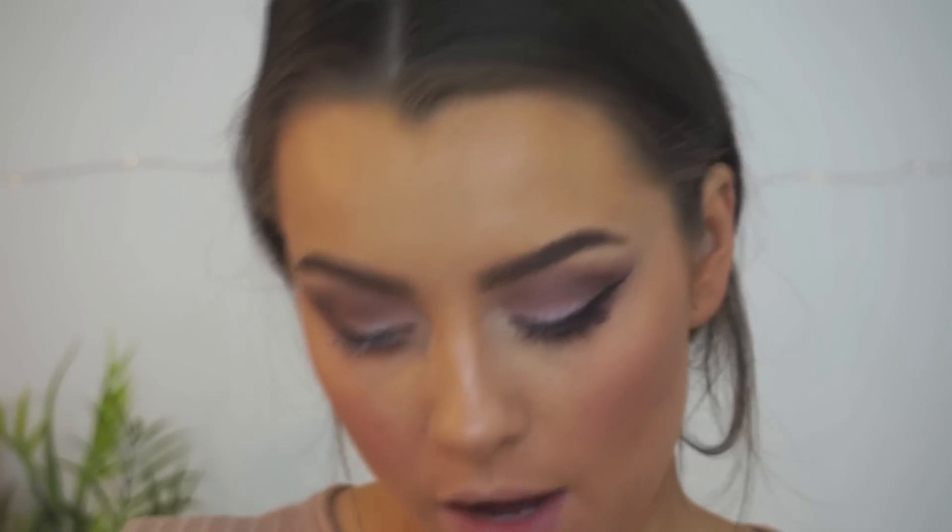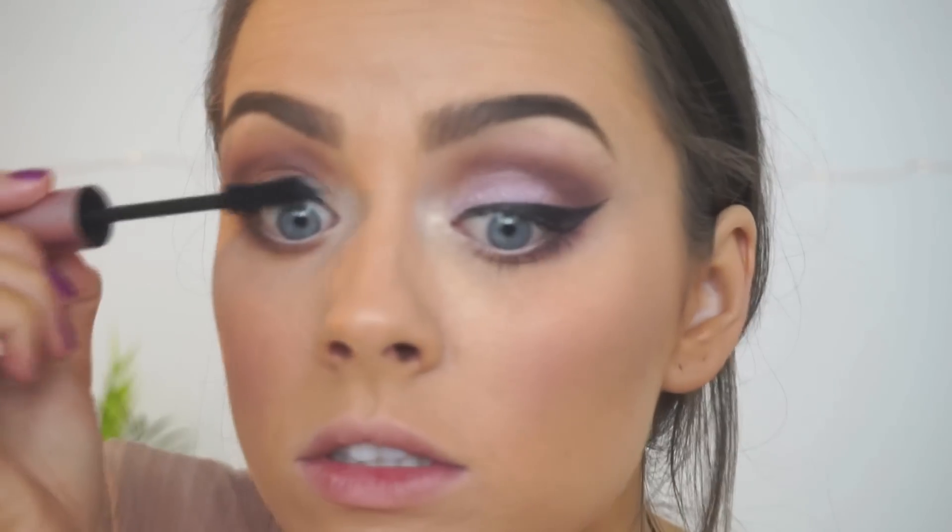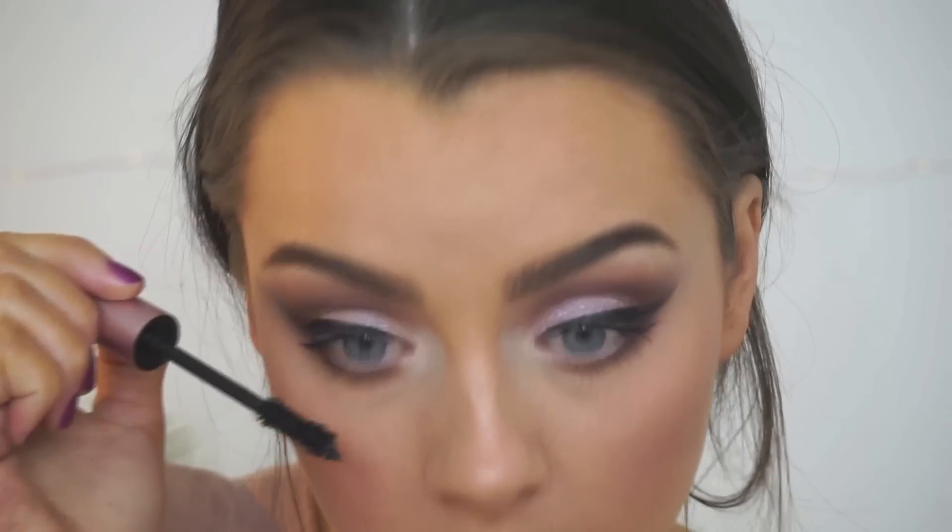Now we're going to highlight our inner corner — I'm going to pick up my 237 Detail Shader brush in this pinky color. Then we're going to pop a nice coat of mascara on our top and bottom lashes; I'm using the Too Faced Better Than Sex Mascara. Now we're going to pop our lashes on — I have the Eyelore London, I think they're volume 101. I'll do this off camera because I'm really slow, but you guys know how to put lashes on anyway.